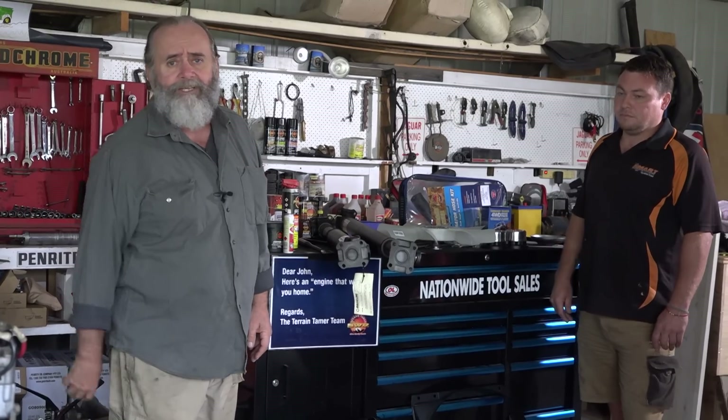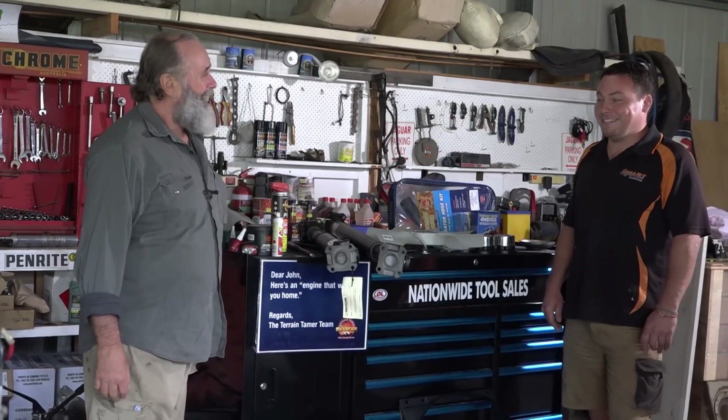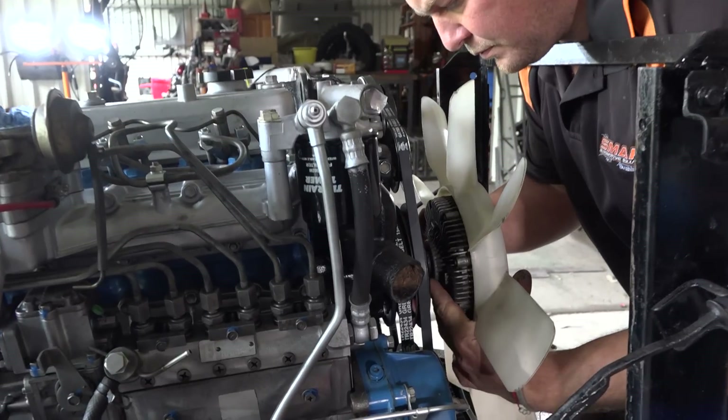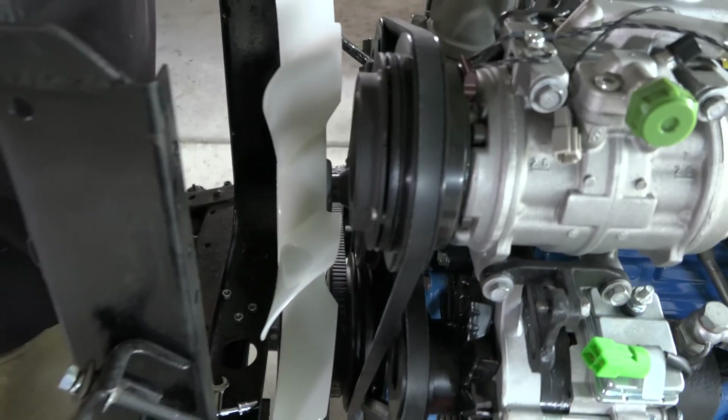By the end of today, with a bit of luck, the cooling system should be finished and the driveline just about done. We've already done the brakes on the chassis and we'll get the wheels back on the front so we can roll around. We're still waiting to pick up the turbo cooling and lubricating lines — we could just about turn the key and go.